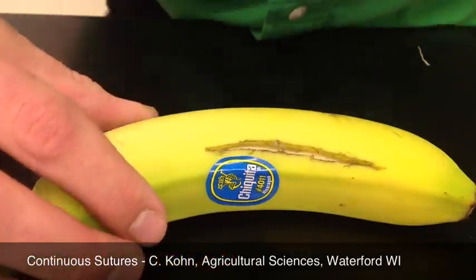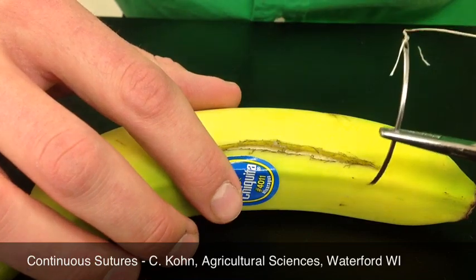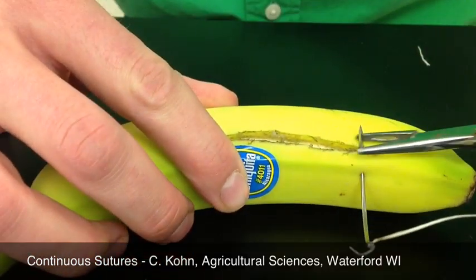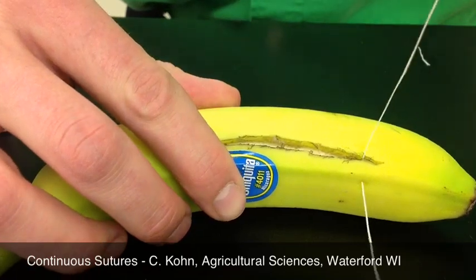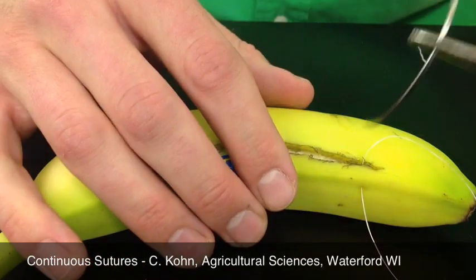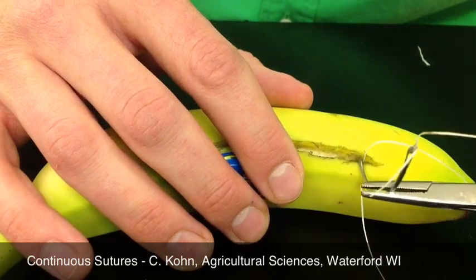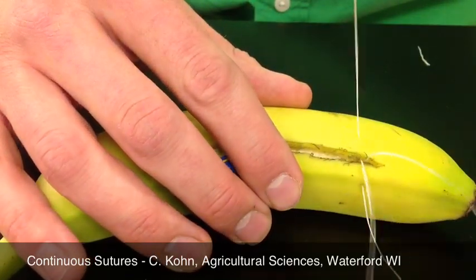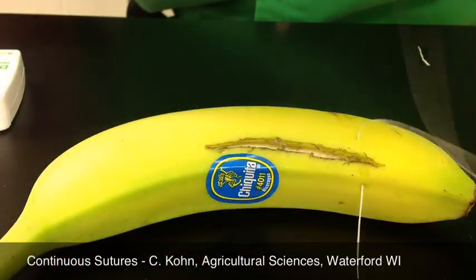To do a continuous suture, you're going to start exactly the same way you would in interrupted. You're going to make an incision, come through the inside of the wound, pull until you have about a one or two inch tail, repeat it, and then tie it off.